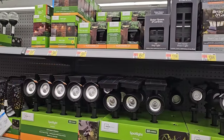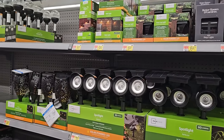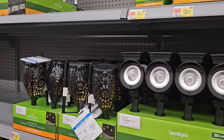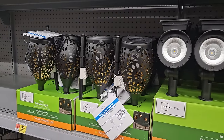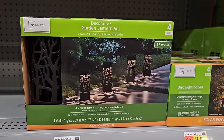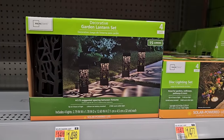They're getting in all of their solar lights as well. They have some pretty ones here with some cutouts in them that would probably make a really pretty reflection or cast a pretty design on walkways or patios. $9.87 for those decorative solar lights. Look at this one here — a decorative garden lantern set.